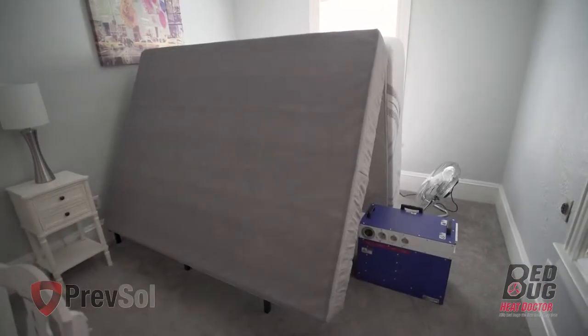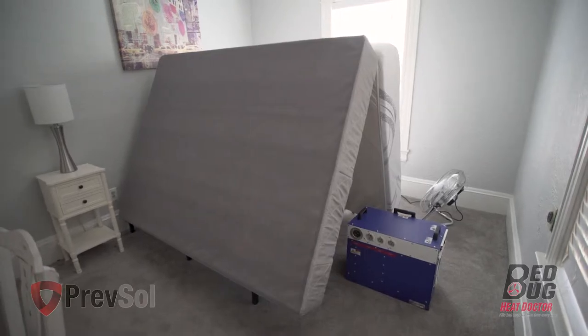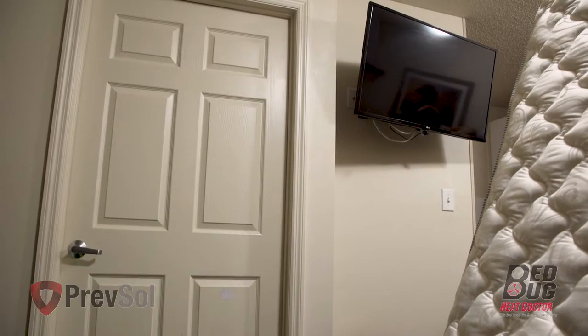In step six, place the BK-17 unit in the center of the room with the airflow blowing toward the headboard wall. In step seven, cover all room vents, open all of the drawers, and close the bathroom door.